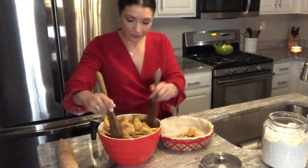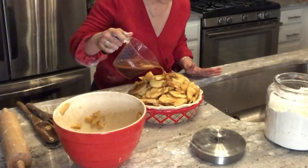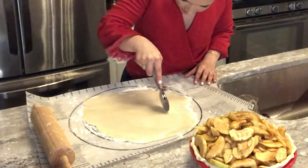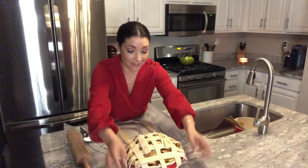We're going to add our apple mixture. Then I'm going to go ahead and just pour the liquid into a measuring cup and drizzle that in. We're going to cut our pie crust — I use a pizza cutter. I'm going to take five strips, so this is going to be our base for our lattice.